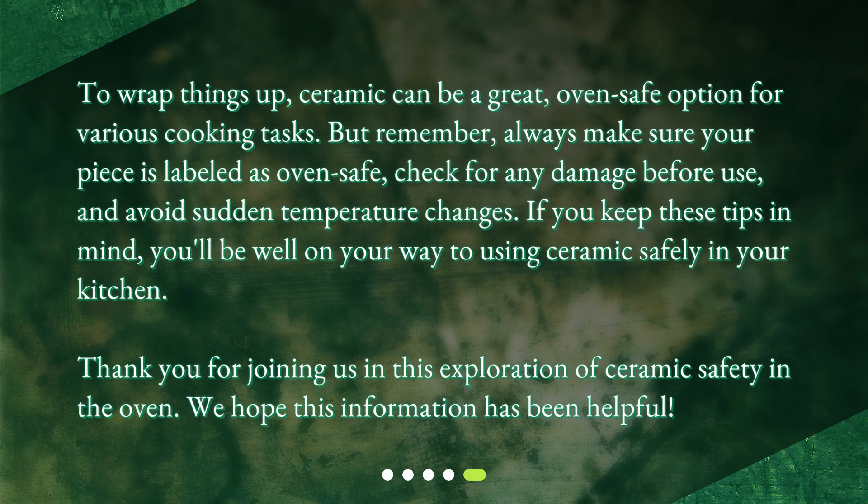To wrap things up, ceramic can be a great oven-safe option for various cooking tasks. But remember, always make sure your piece is labeled as oven-safe, check for any damage before use, and avoid sudden temperature changes. If you keep these tips in mind, you'll be well on your way to using ceramic safely in your kitchen. Thank you for joining us in this exploration of ceramic safety in the oven. We hope this information has been helpful.